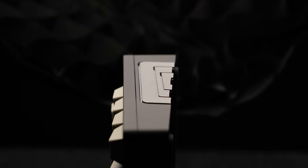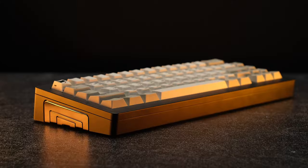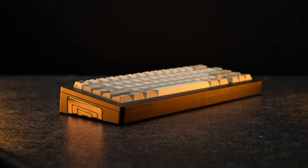Here's a quick typing test using the Owlabs London Fog switches on a polycarbonate plate. Group buy information for this keyboard is in the description. I'll catch you in the next one. Peace.